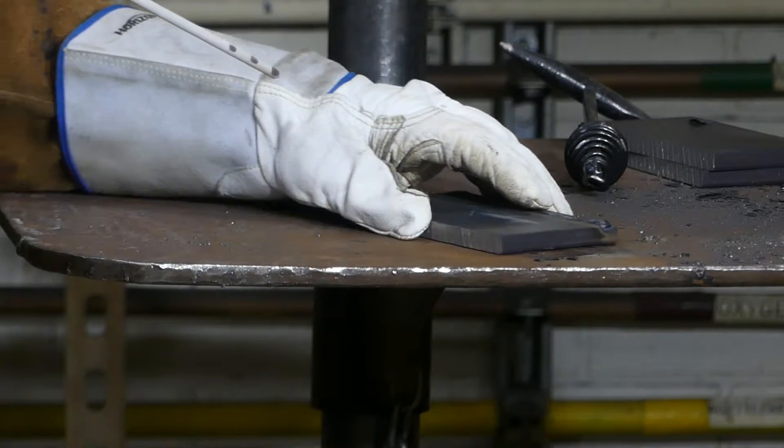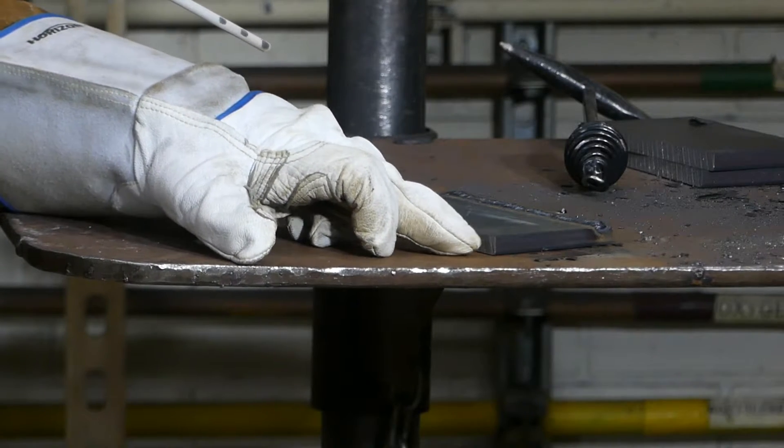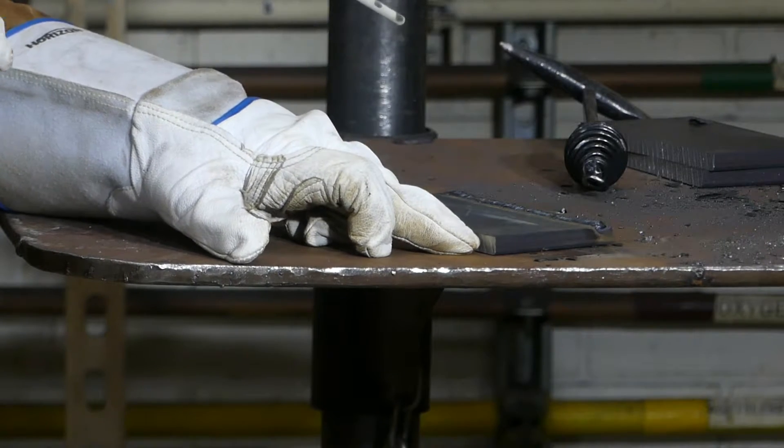Whenever I'm tacking a thing that can move, I'm going to try to strike my arc on the thing that can't move. So I'm going to strike my arc on the table here and then move upwards.